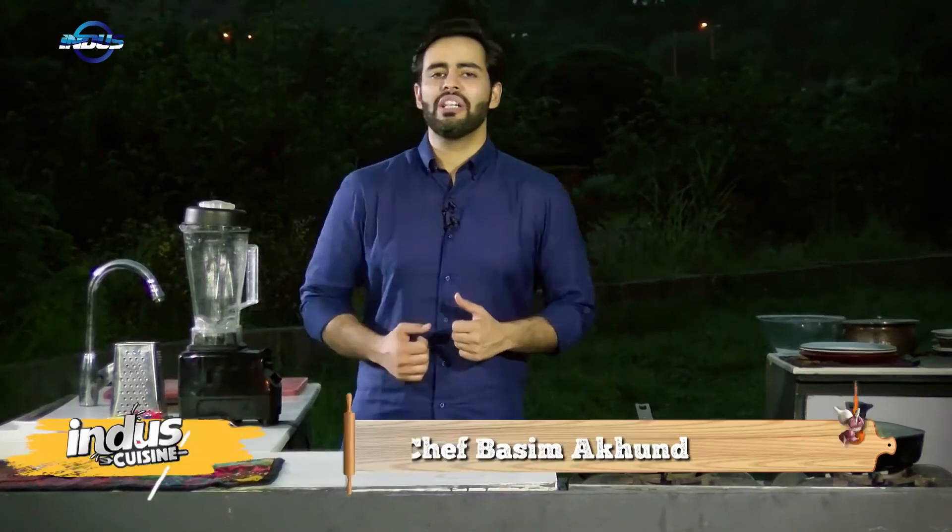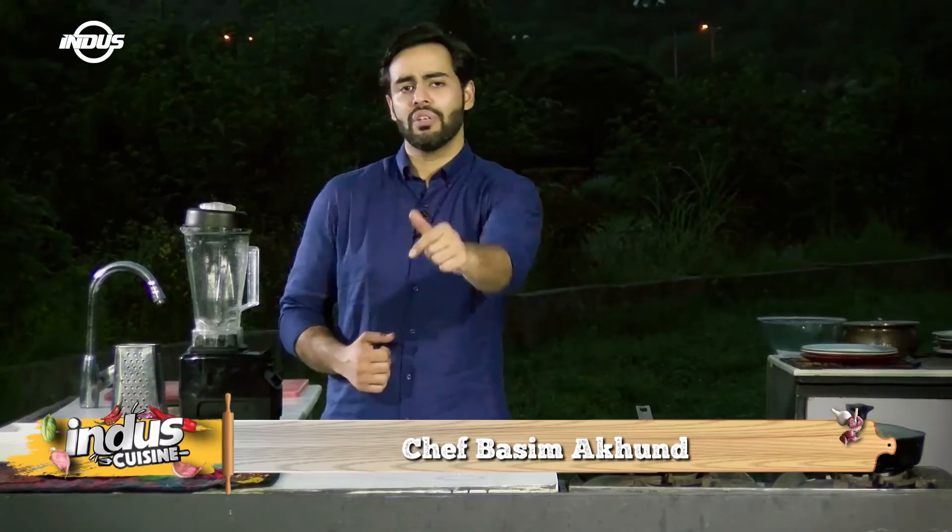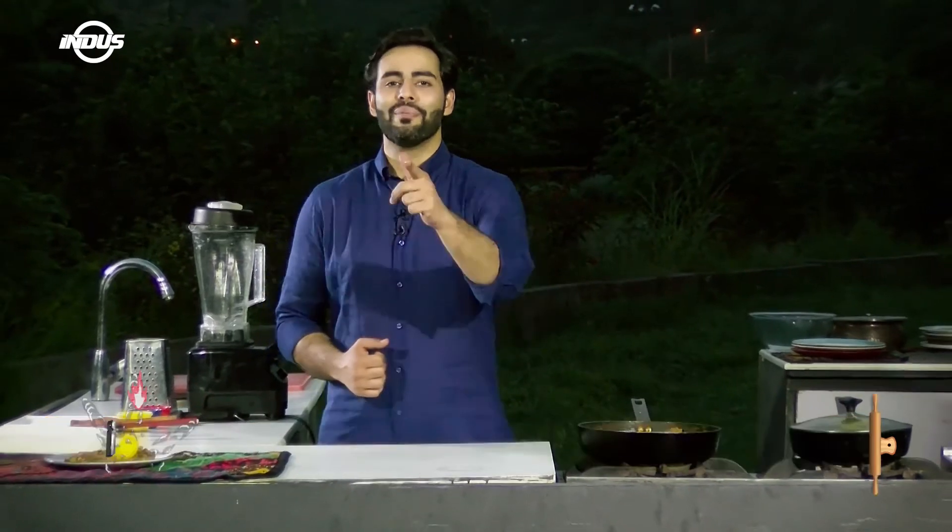Today's recipe is ready — super easy, super quick, and this can easily feed around 4-5 people at breakfast time. I hope you liked today's episode. I'll see you in another episode of Indus Cuisine. Take care, lovely people. Have a wonderful day. Bye-bye.